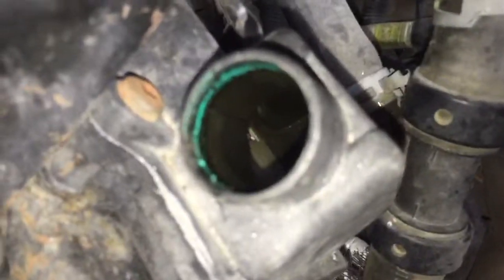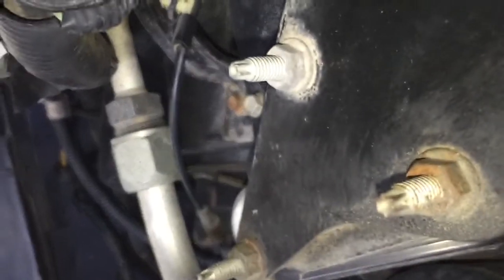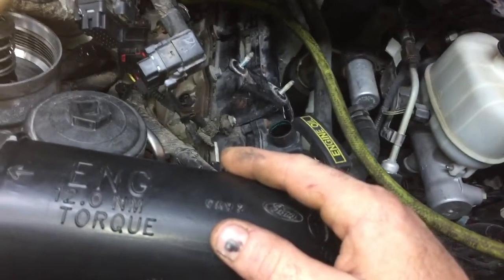We've got it right here on the crankcase vent tube. Generally we'll give it a minute or two — maybe ten minutes — leave it hooked up and see if something pops loose.